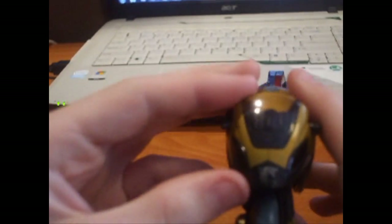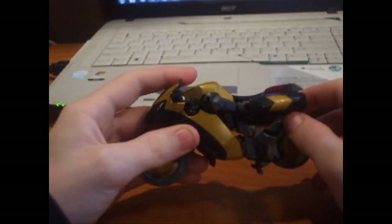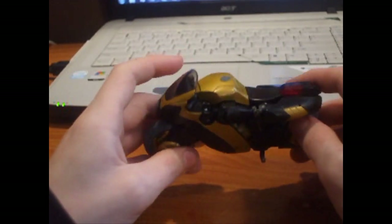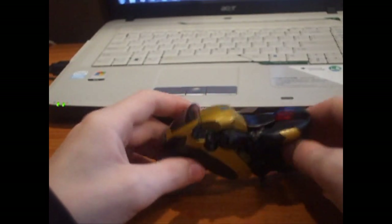As you can see, this Autobot symbol is very faded, but nothing a good repro label can't fix. Really nice motorcycle mode — you can probably fit some three-and-three-quarters inch, four inch, maybe four-and-a-half or five inch figures on this.